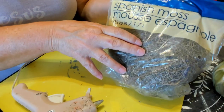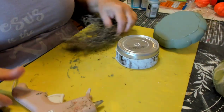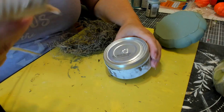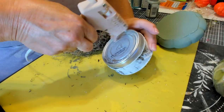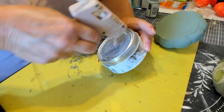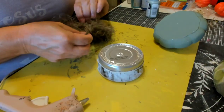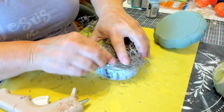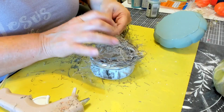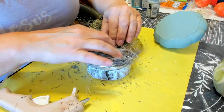We're going to take some Spanish moss that I got from the Dollar Tree and hot glue it around the top edge of our can. Be careful when you're using the hot glue — I'm using a low temperature glue gun. You can burn your fingers through the moss, so just be careful.